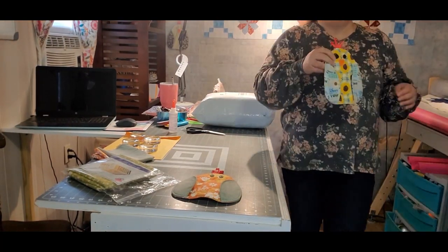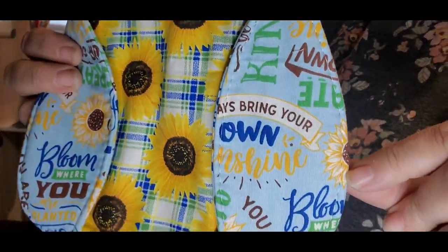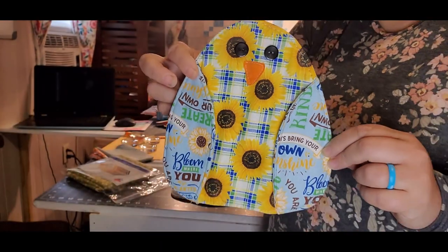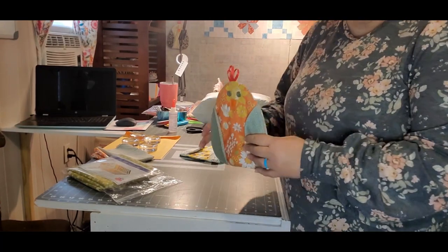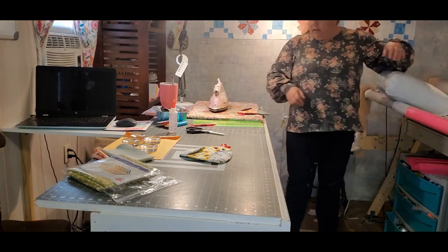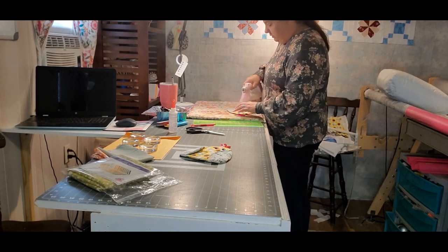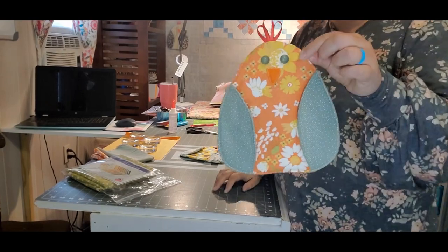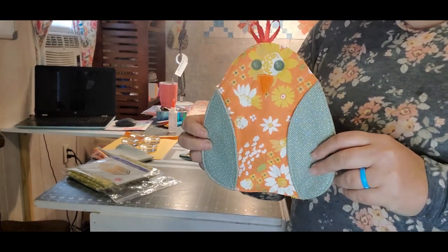This design is from Annie's Crafts — I will put a link in the description below if you'd like to purchase it. I'm just going to steam everything really good, not hitting my buttons, and that kind of finishes it off and makes it really really pretty and flat. All right guys, I hope you have a great rest of your day and I will see you guys in the next one.